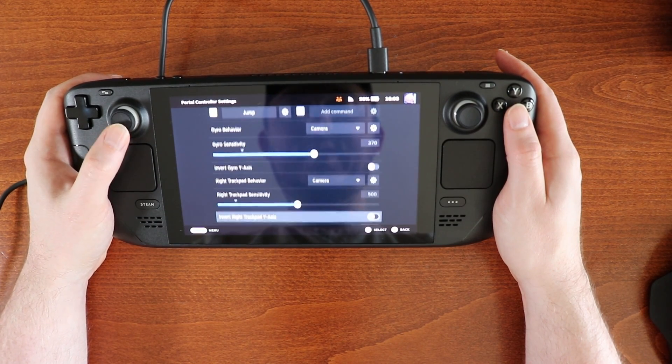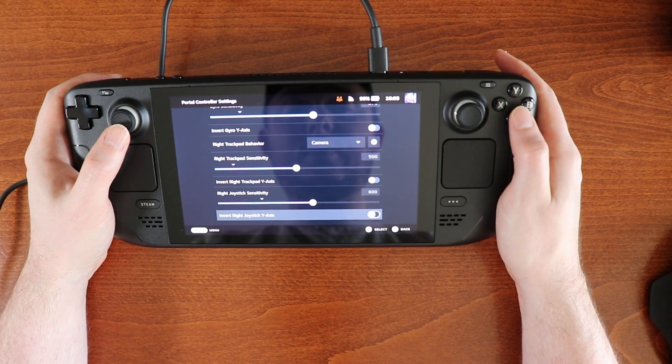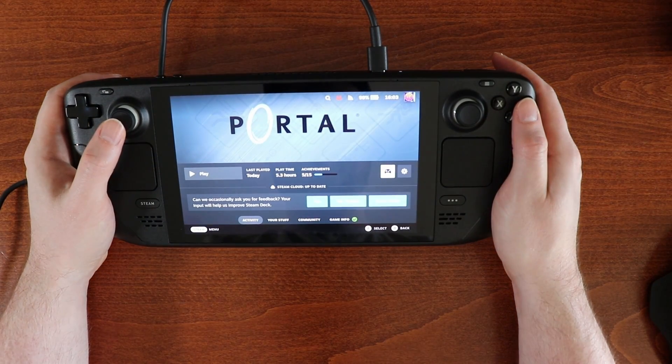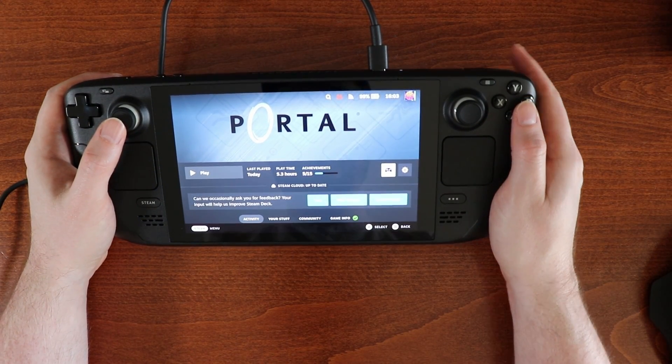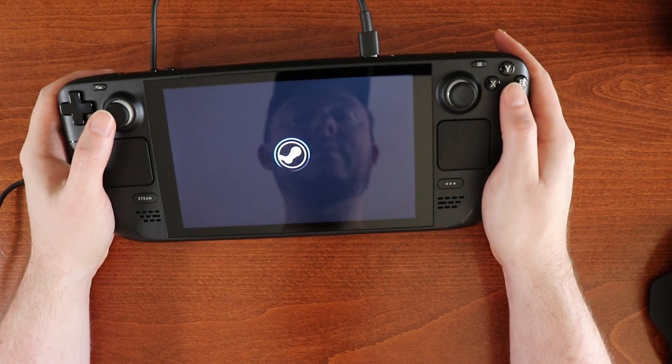I don't really care about this stuff — I really just want to get into Portal. We can occasionally... let's try this one more time. Let's see what happens.